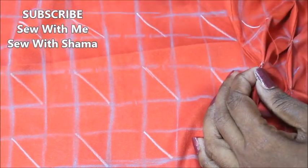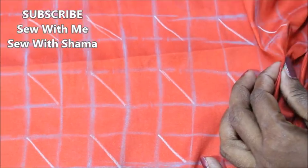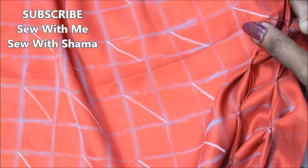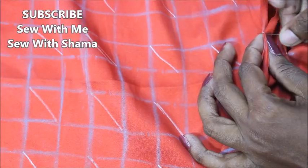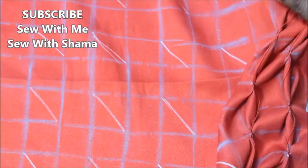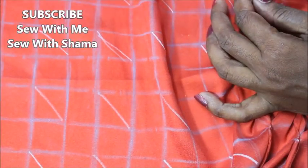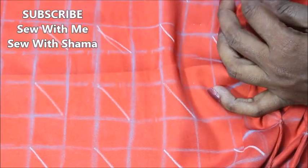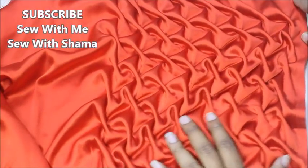Even small children can easily do this — it looks really beautiful. Draw the lines, teach them how to sew one by one, and they can definitely make it. Little by little, finish off the complete row. This is how it's going to look from the pretty side of the fabric — once you're done with the pattern, you can see how beautiful it is.